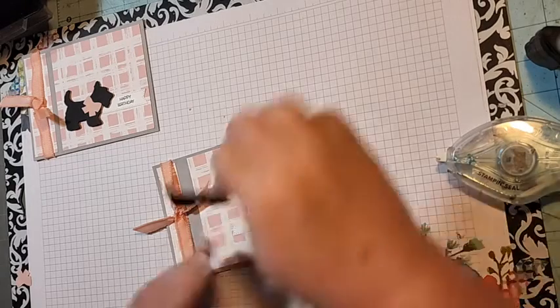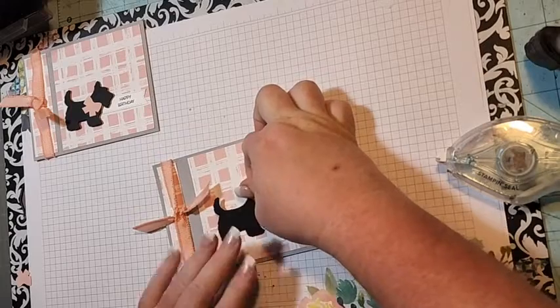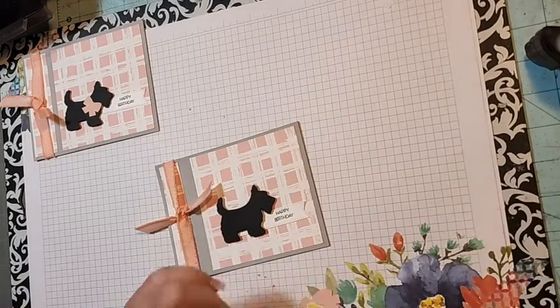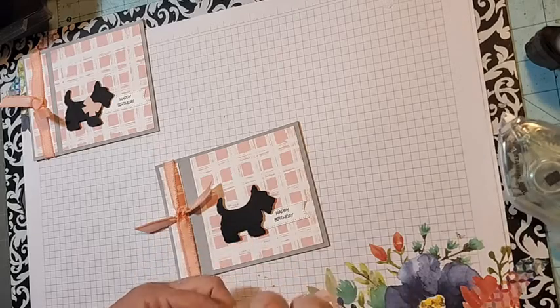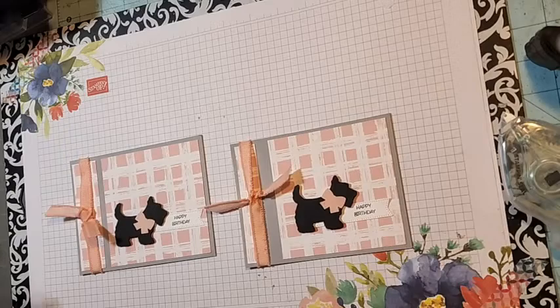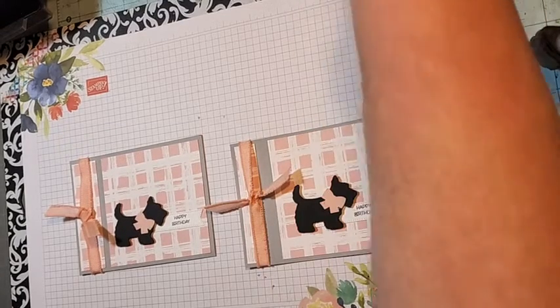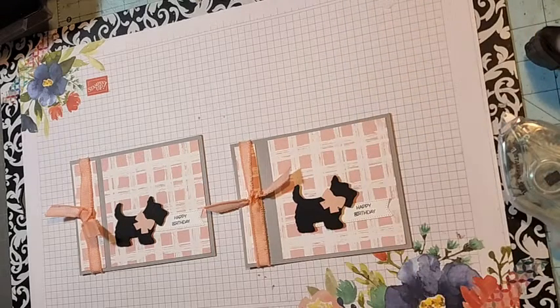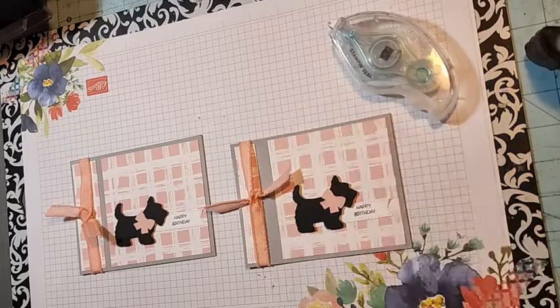We're going to add our Scotty dog over the banner, then come in with our blushing bride bow and put it on his neck — and there you go! There is our Fun Fold Wednesday book binding card. All the measurements and everything are on my blog today, so if you have any questions please leave me a comment and I'll come back and answer them. Thank you!